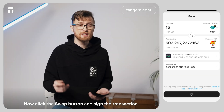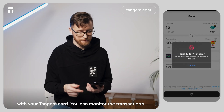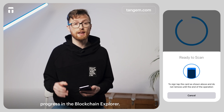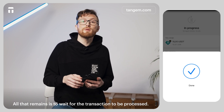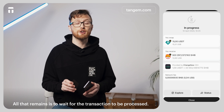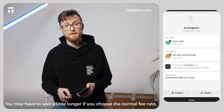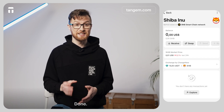Now, click the Swap button and sign the transaction with your Tangium card. You can monitor the transaction's progress in the Blockchain Explorer. All that remains is to wait for the transaction to be processed. You may have to wait a little longer if you chose the normal fee rate. Done!